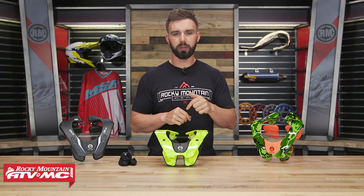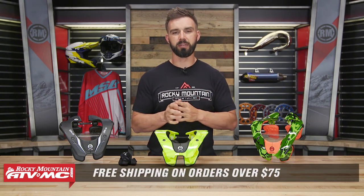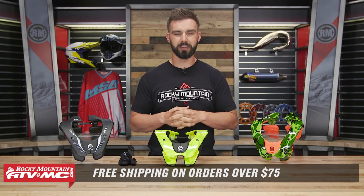If you guys have any questions, leave those below. And remember, orders over $75 ship free. I'm Chase here at Rocky Mountain, and we'll see you on the trails.